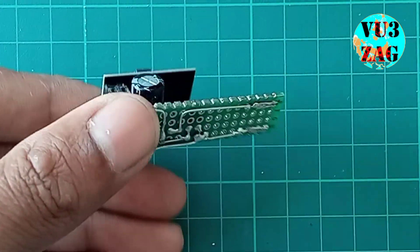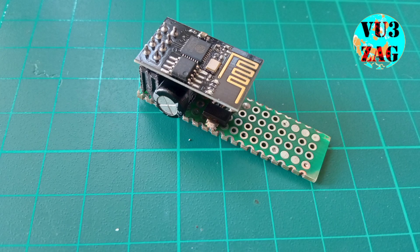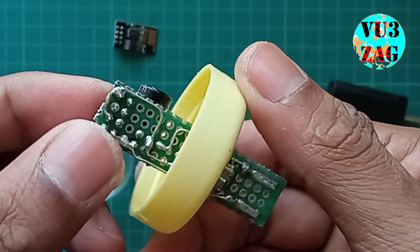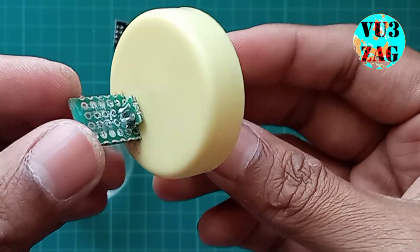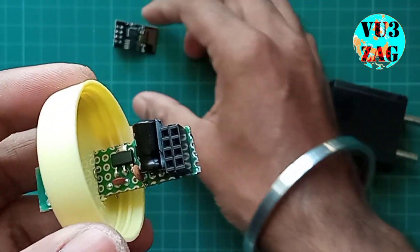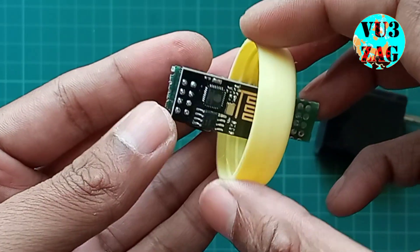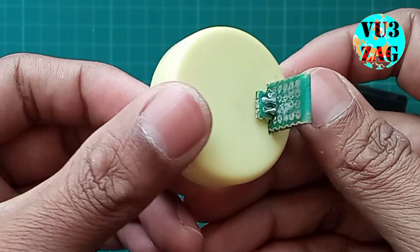This is how it looks like. As you can see, I have also incorporated the USB connection points in the same Vero board. I have used this mini spice container for casing the entire unit. It was quite easy for me to snag this container from the kitchen in the absence of my XYL.